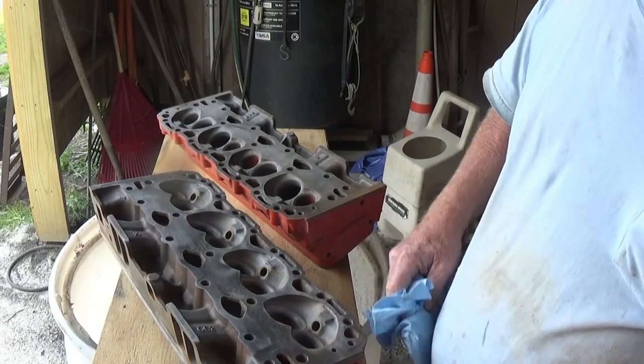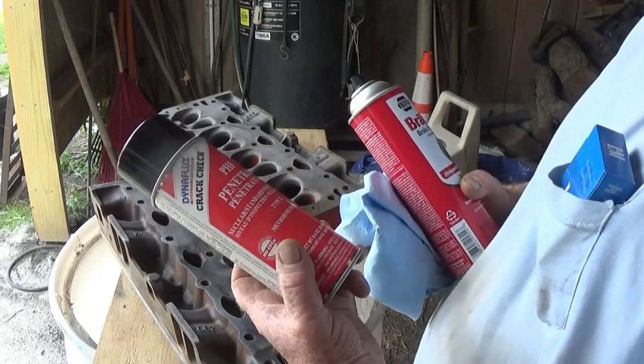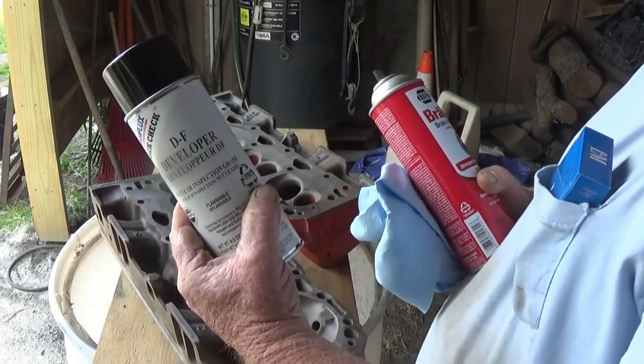I've been seeing all this different stuff about it. So I got this Dynaflux crack check, PF penetrant, and some developer.